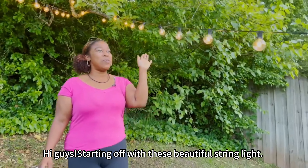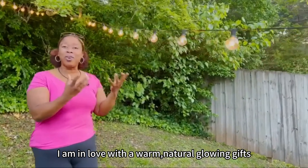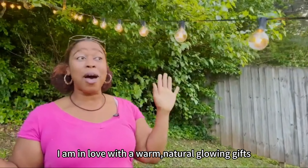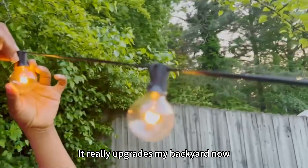Hi guys, starting off with this beautiful string light. I am in love with the warm, natural glowing lights. It really upgrades my backyard.